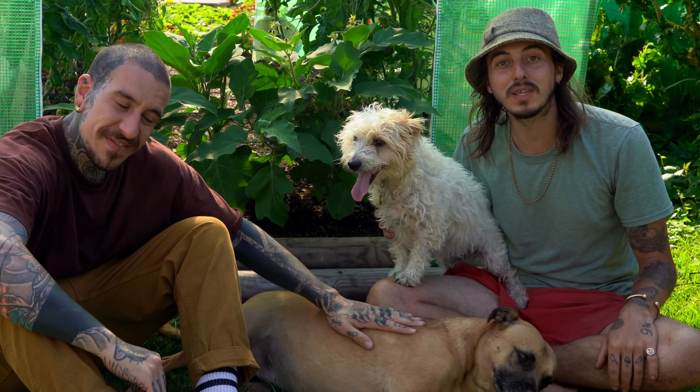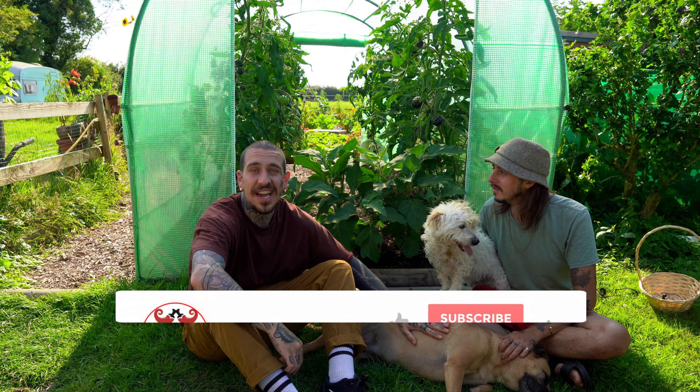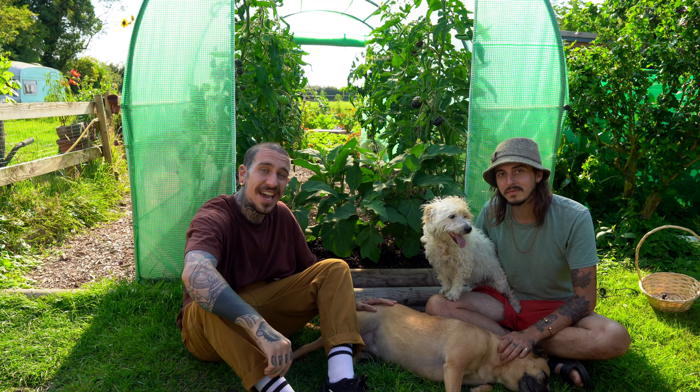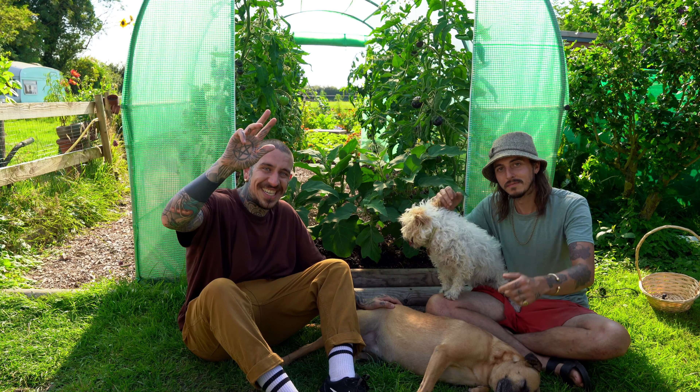That's our top 10 tips that we wish we knew before we started growing. Thank you for having me today, Mitch — it was really cool. If you liked today's video, please subscribe to my channel, turn on the notification settings so you can be notified every time I post a new video, and I'll see you next Friday for a new episode. Thank you so much for watching — see ya!